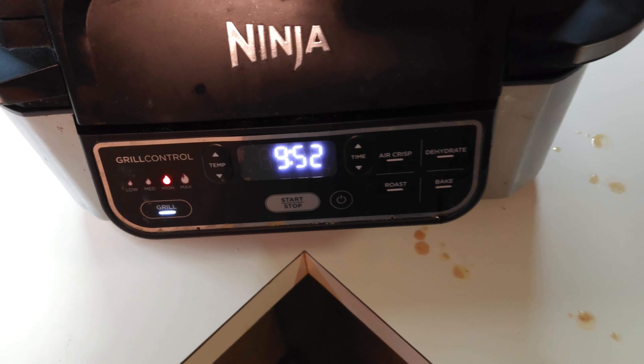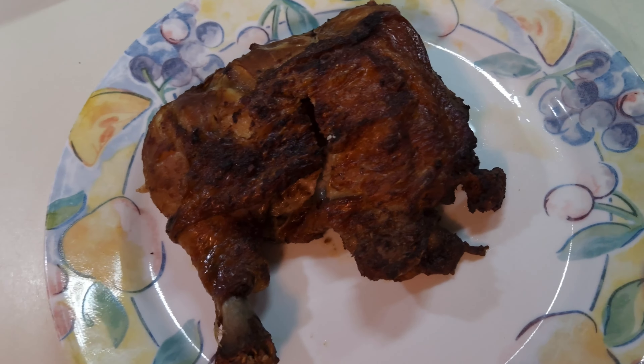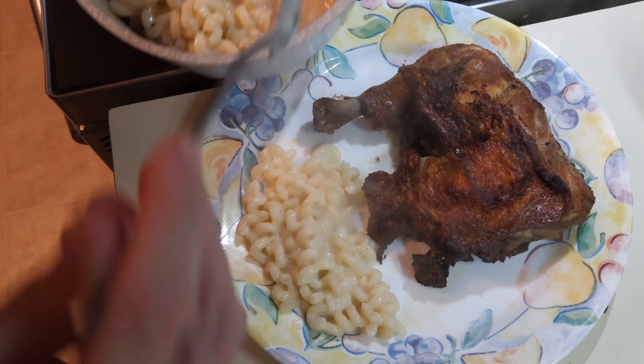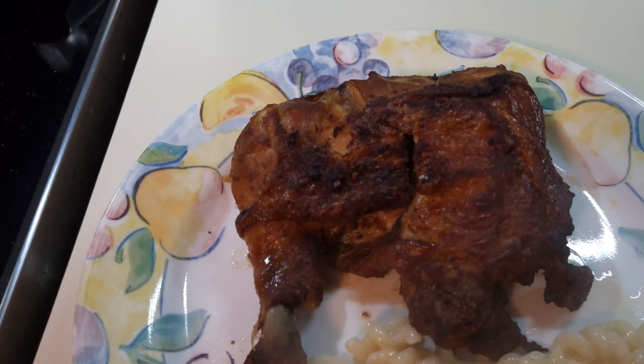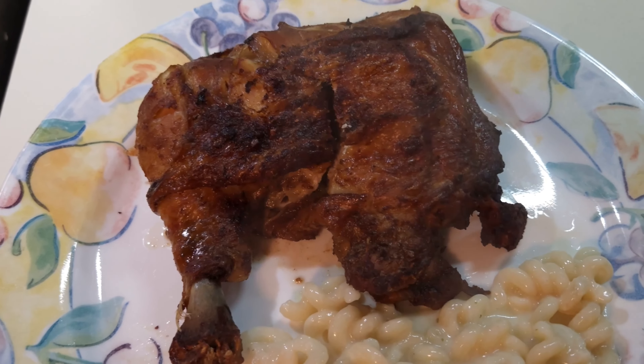Here are the Peruvian chicken quarters. I actually let them sit in there for about 12 minutes total at 500 degrees. If you do it outside, you will need to check the chicken often. I've already cut it down the middle to make sure it's all the way done — and it is. It shouldn't be dry because I cooked it at the absolute minimum amount of time. I'm going to be adding some noodles to the plate. Peruvian chicken quarters is the main thing, and that's what's for supper tonight.